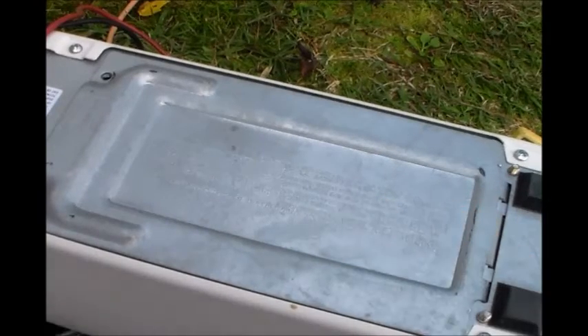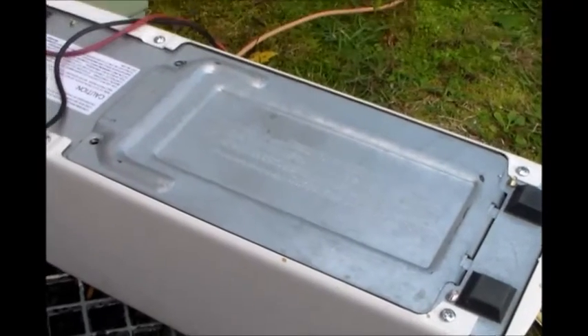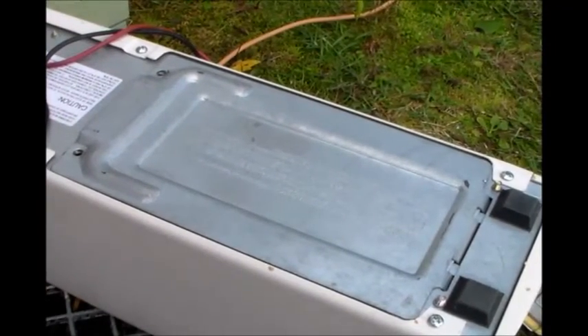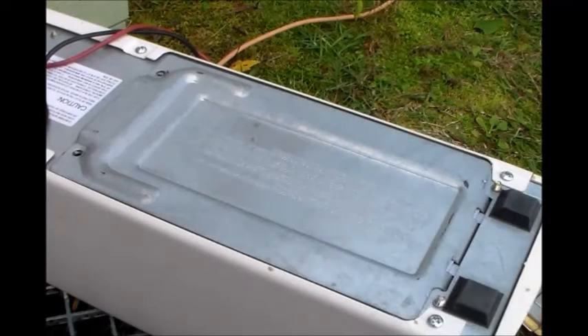I just thought I'd share that with you. I know a lot of people complain about the run time they get on their UPS systems. But if you want to increase it by double to three times as much, hook it up to a larger battery. If you've got any questions, feel free to comment. Thank you all for watching.